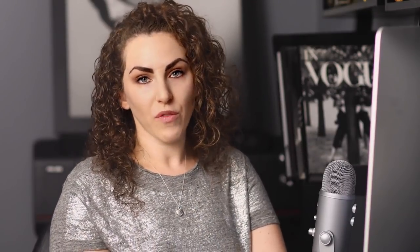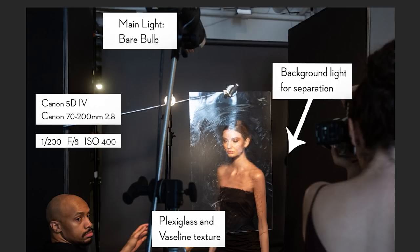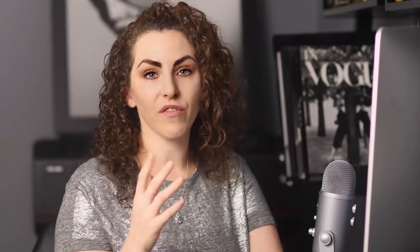One thing worth noting — on the right-hand side behind the V-flat, there's another light on the background, a gridded light that puts a little bit of light on the background. I didn't know if I wanted separation, and in the end it wasn't important, but I could turn it up to see a little more of the outline of her face. I also had V-flats because with a bare bulb the light goes everywhere. Without them, light was bouncing off the walls, giving fill and decreasing the overall contrast and pop of the shot.